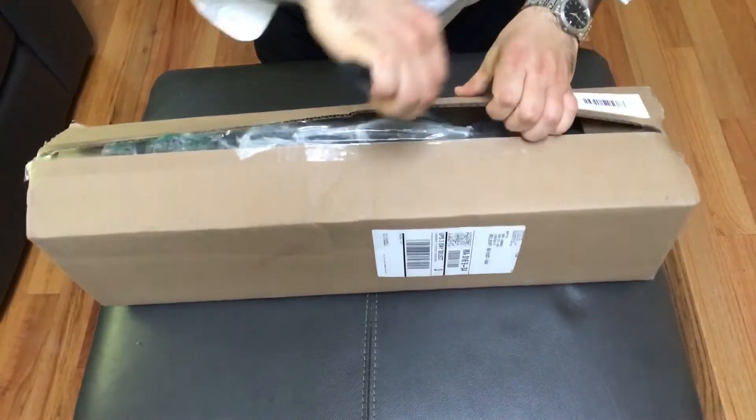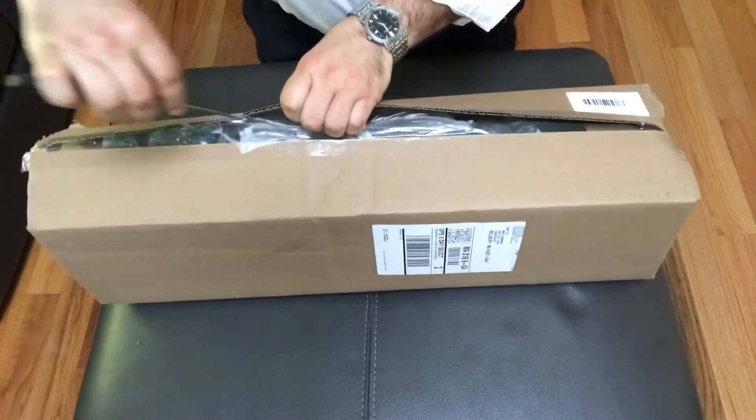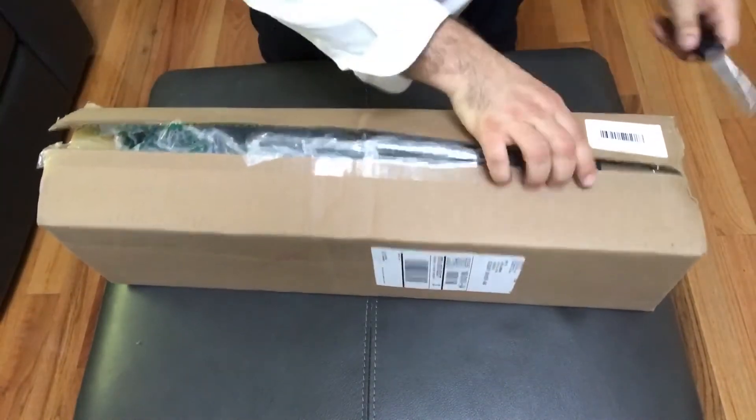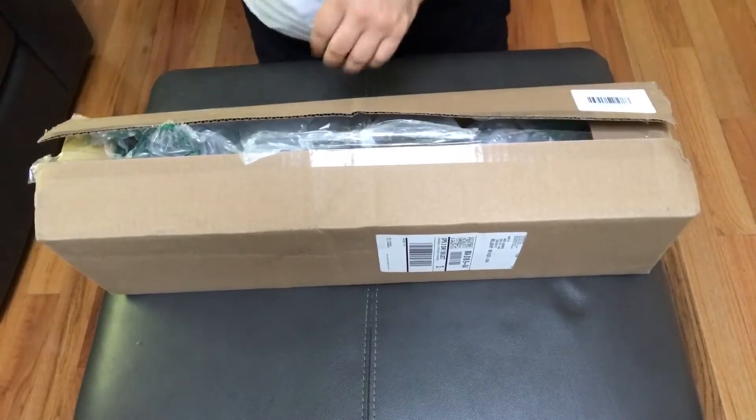What's going on YouTube, it's your boy Mike Lemon coming back at you with a quick unboxing. If you've been following along on my channel, you know that I've been having some issues maintaining an acceptable pH in my reef tank.